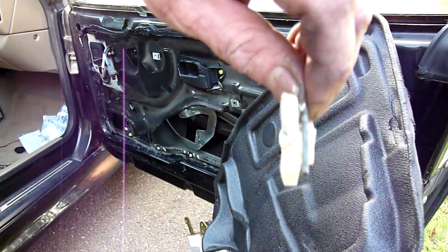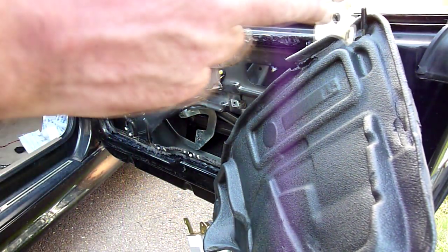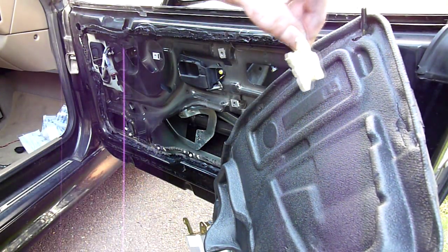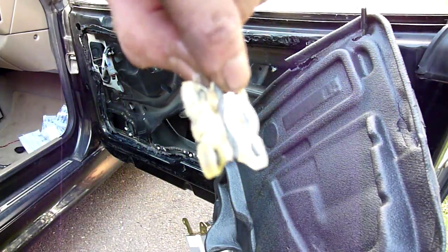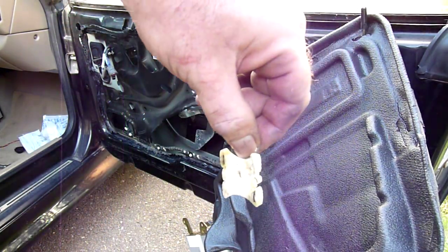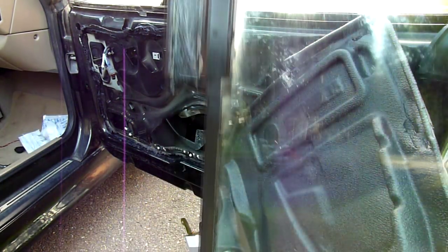Just wanted to point it out: when you're putting these back in, the metal clip goes towards the outside of the door and then is pushed back on. You can do this with or without the clips on. I did it with the clips on and they snapped in easy enough. I found that when I tried to put the clip on after, it was kind of a pain.